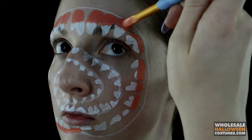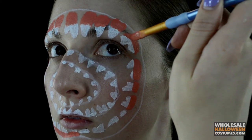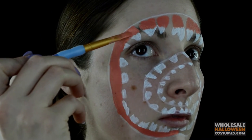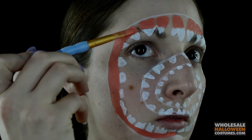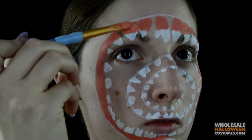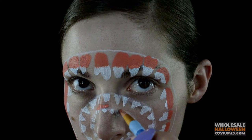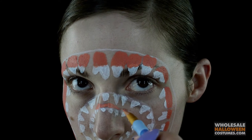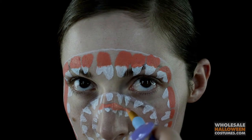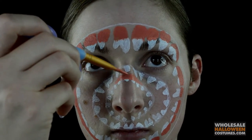Once those are all done, I'm going to take a peachy colored paint and I'm going to create the little gums that cover the teeth, starting on the outermost circle of teeth, then going to the very inside, the very inner circle. As you notice, I'm not outlining each individual tooth — I'm just highlighting where the light would hit it the most, following the picture more.